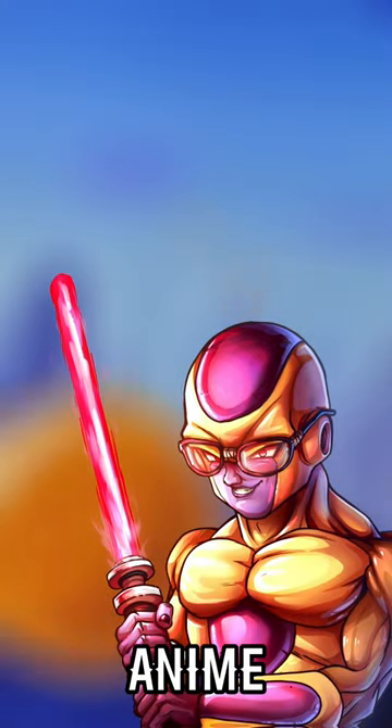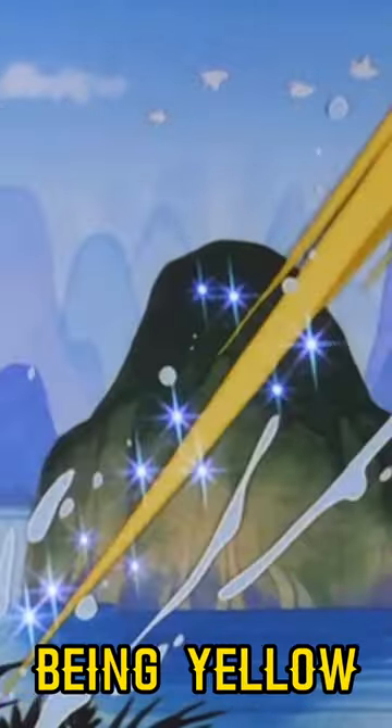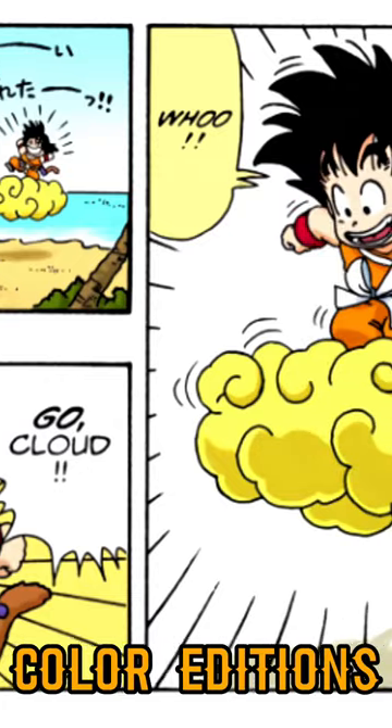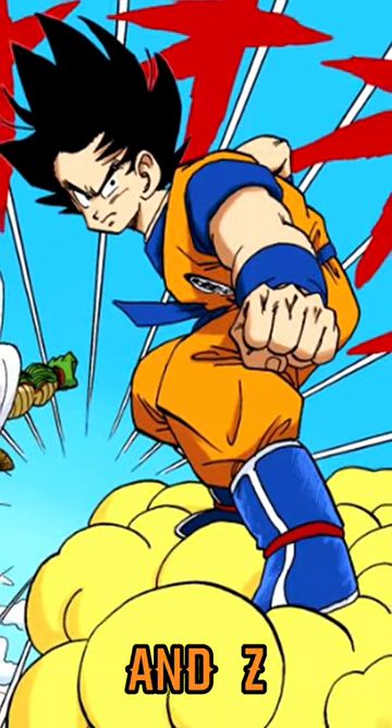If you've only watched the anime, you're probably accustomed to Goku's Nimbus cloud, aka Kinto'un, being yellow. But in the original pages of the original release of the manga, his cloud was purple. Then, in later reprints of the original manga, namely the full color editions in Japan, they changed it to yellow to match up with the anime, both Dragon Ball and Z.